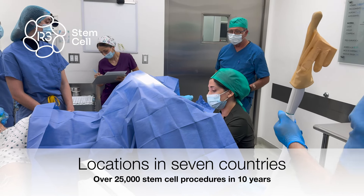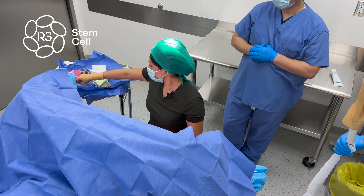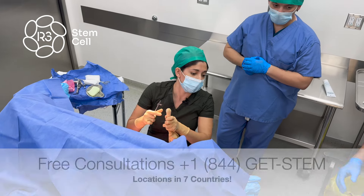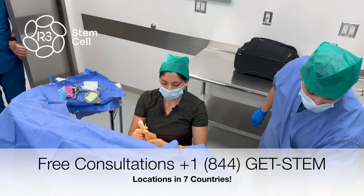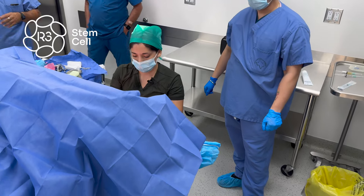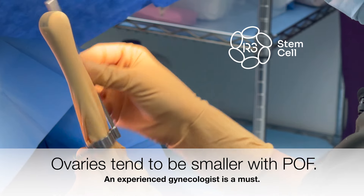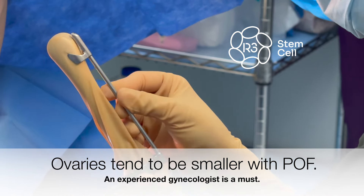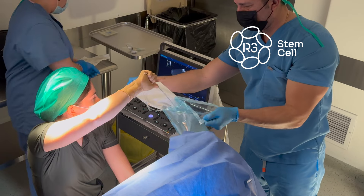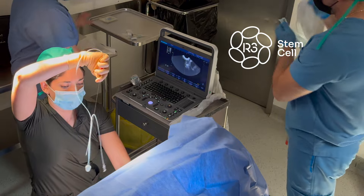I'm going to apply a vaginal speculum. As you can see on the screen, we have a line that is the guide where the needle is going to be running. The critical point about the procedure is to find the ovaries. Usually with this kind of patient, it is difficult because the ovaries are very tiny — they are coming to us because of a fertility problem, so the ovaries are usually very tiny.